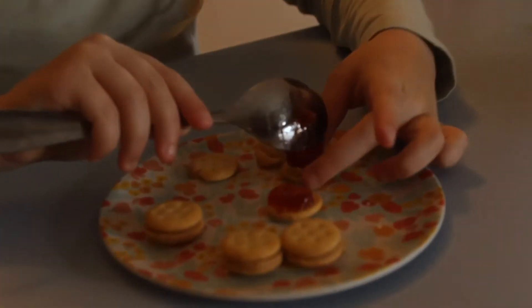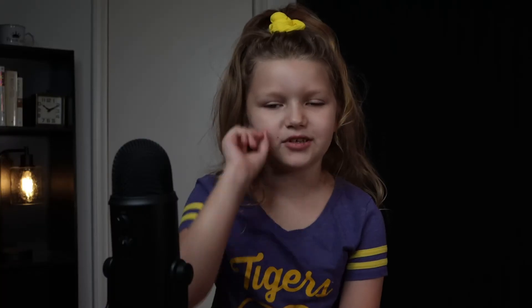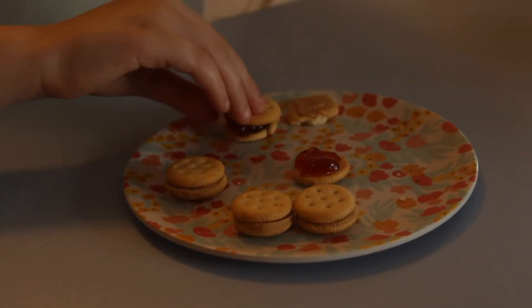Now smush the jam right on top of the layer of peanut butter. Try not to spill too much. If it's not already eaten, take the other side of the cracker and place it back on top.